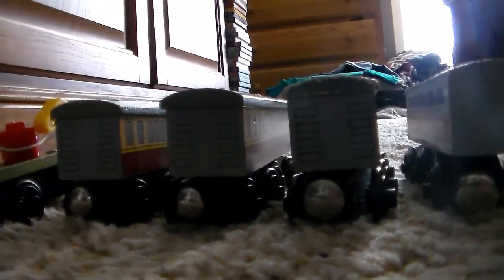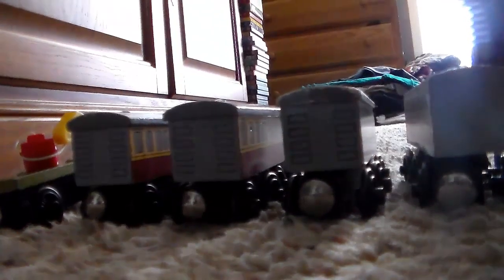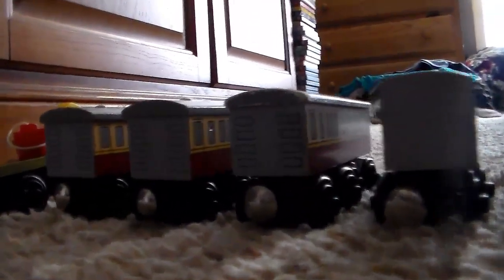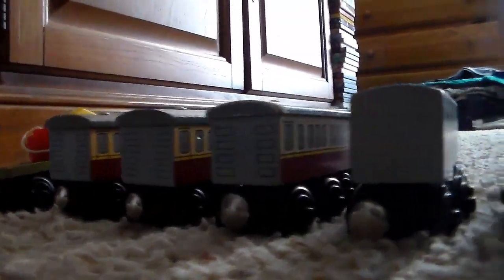Three express coaches. One of them came from Wooden Railway Only — that was part of the Secret Santa. Thank you for that, bro — you really helped me make a TV series-accurate express train. I've always wanted three express coaches, and now I do.